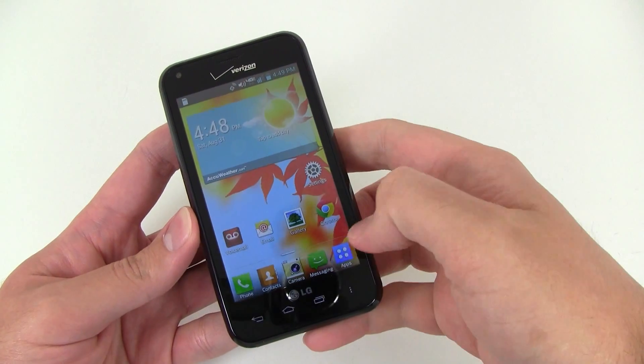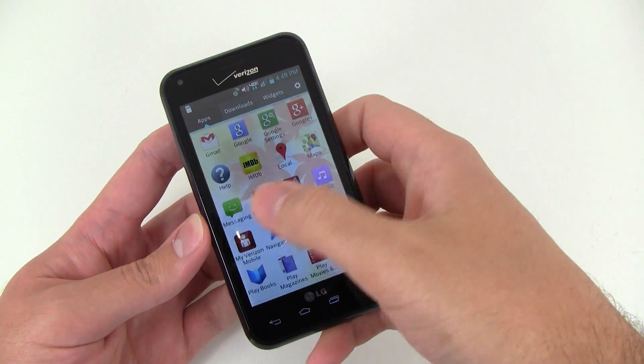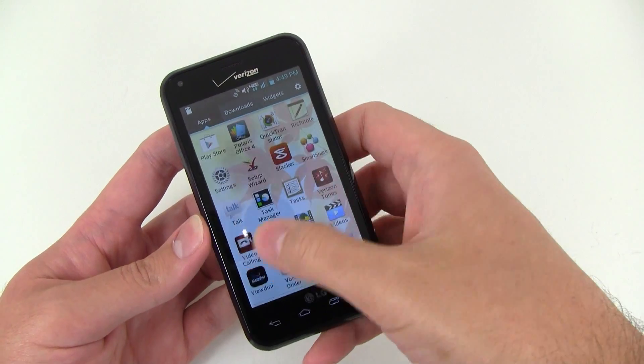You can definitely feel it when going through the home screens. We'll see the app drawer — a little sluggish, not super fast.